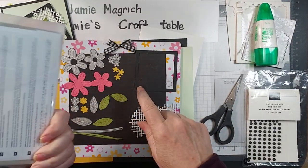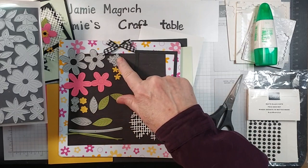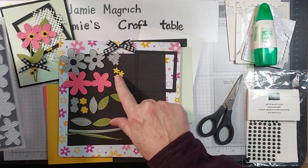From the Pierced Blooms dies, I've got these two flowers here. Those are cut out of the polished pink. This little one, which is all three together, and this one here, which is two together — I cut those out of the crushed curry. You really need a very tiny piece.